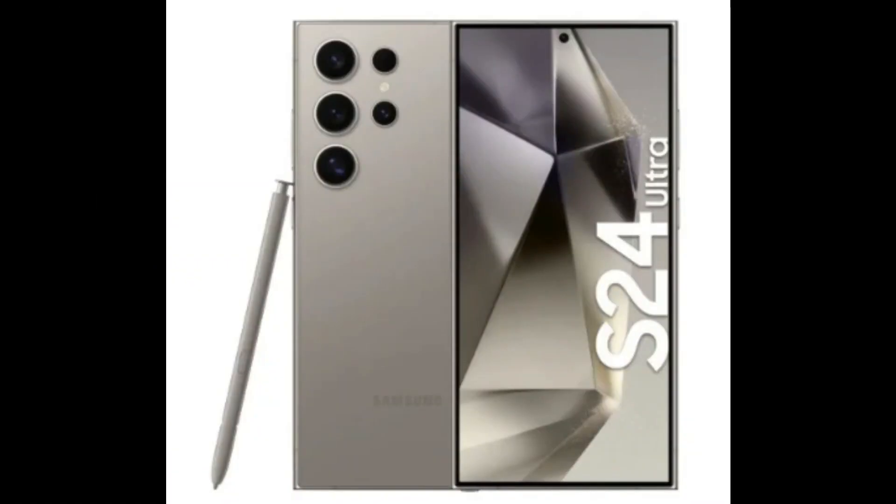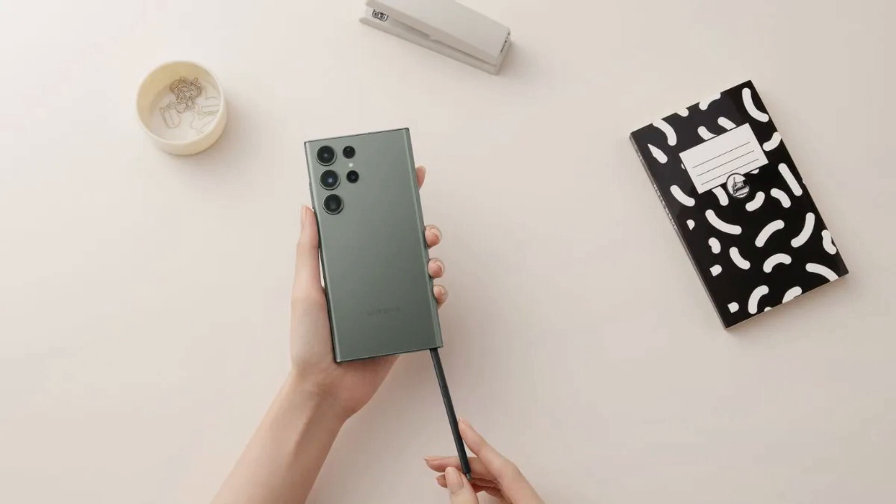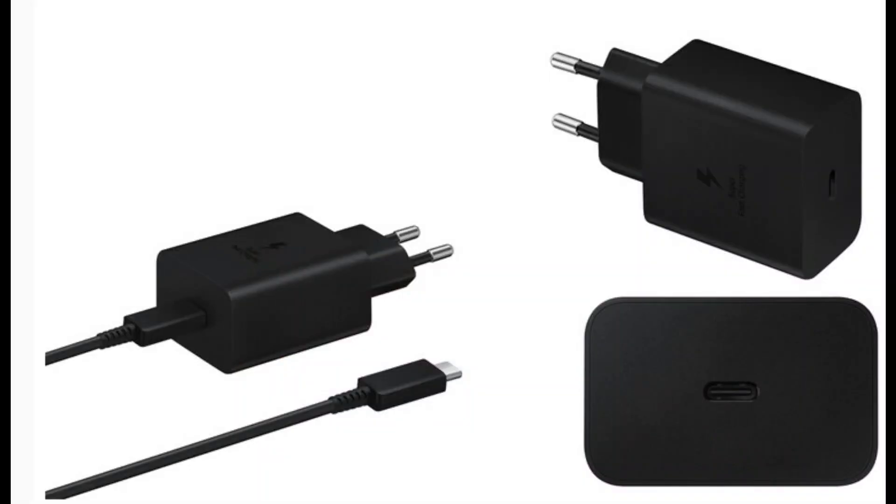The unboxing experience is delivered in an impressively slim and eco-friendly box, showcasing the phone alongside essentials such as the quick-start guide, a SIM ejection pin, and a USB Type-C to USB Type-C cable. Notably, consistent with recent Samsung smartphone releases, the box doesn't include a charger.